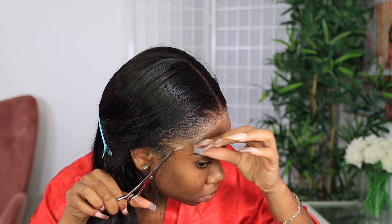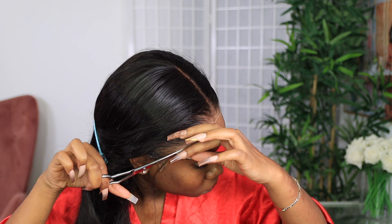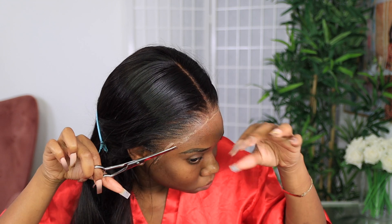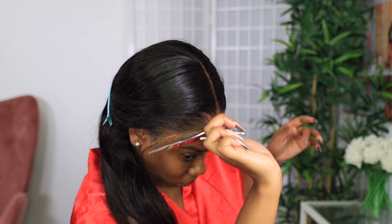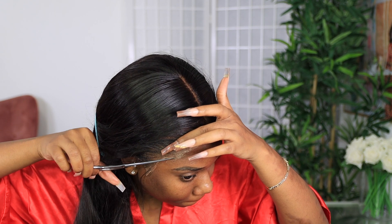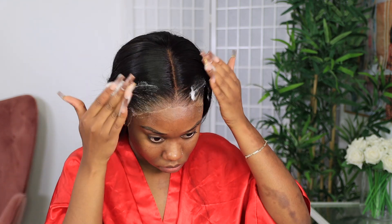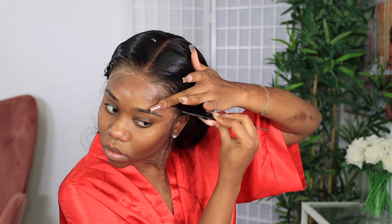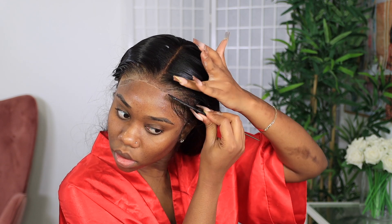It was so easy to flat iron, so easy to style, and the lace melted effortlessly. Honestly, if you wanted to wear this as a glueless wig, just make sure you get the right size wig cap and the right fitting of the wig and you don't even have to glue it down. Now I'm going to be using some mousse just to create a little swoop in the front. You don't have to do all of that, but you know how we do — we be real extra over here sometimes.